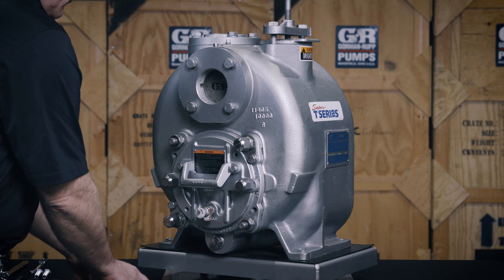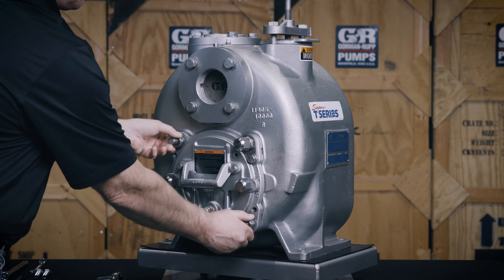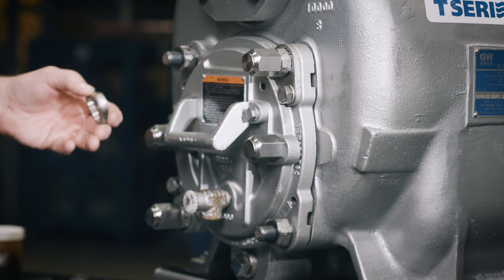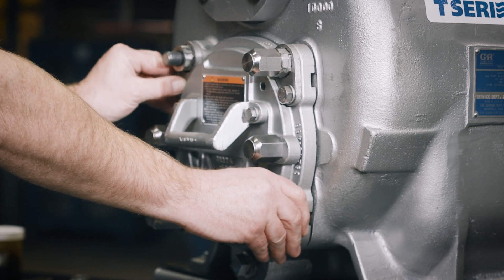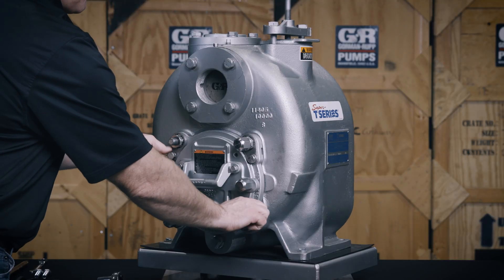Remove the locking collars at 10 o'clock and 4 o'clock, then rotate the adjustment screws clockwise until they both engage the pump. Reinstall the locking collars on the adjustment screws so they align with the tapped screw holes in the back cover plate. Install and tighten the remaining hardware.